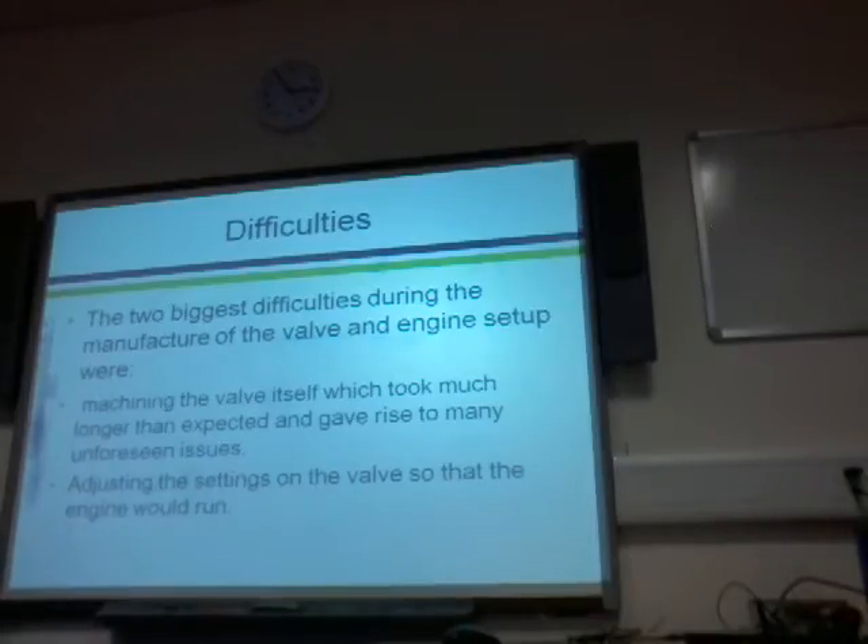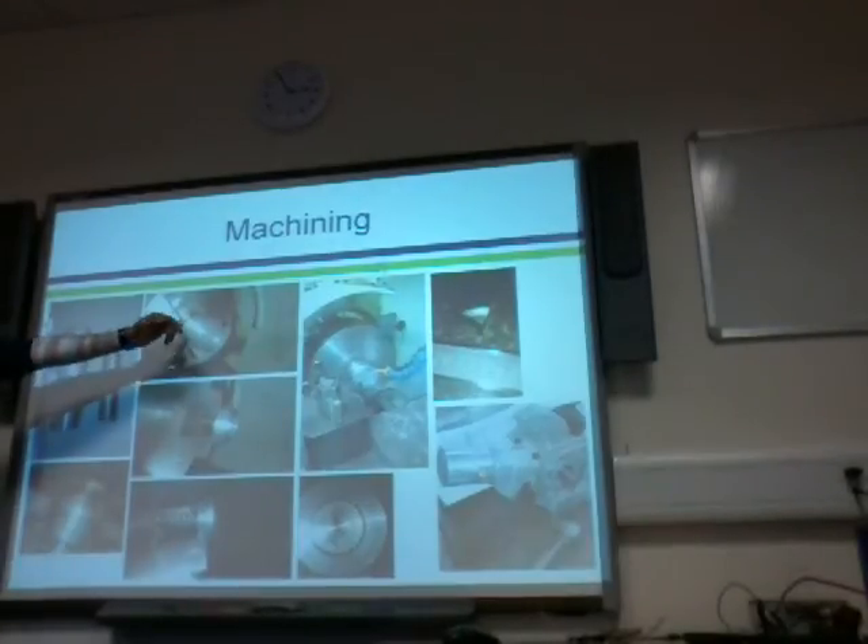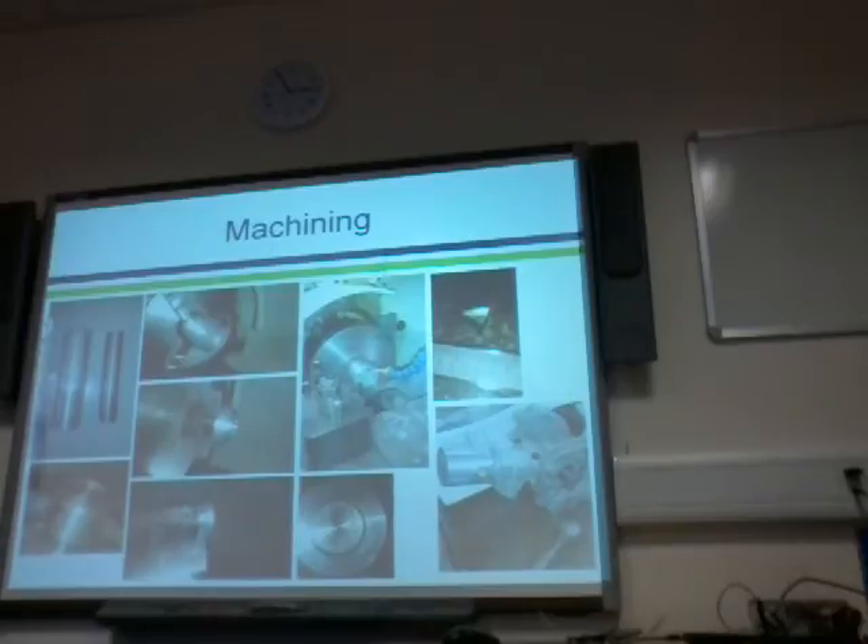The two biggest difficulties were the manufacture of the valve and the engine setup. Machining the valve itself took a lot longer than I thought it would, and a lot of issues came up that I didn't expect. It was a lot harder to get the finish inside the valve body that I needed, because there are O-rings running in there, so if it's abrasive at all it would just ruin the O-rings within a minute of running and I'd have to take it all apart and replace them.